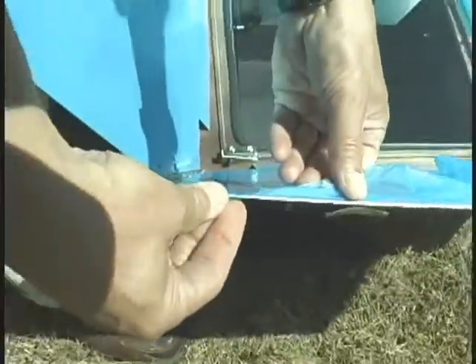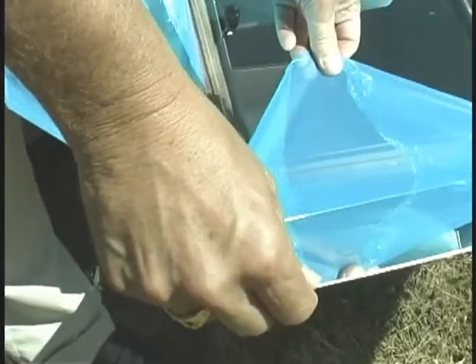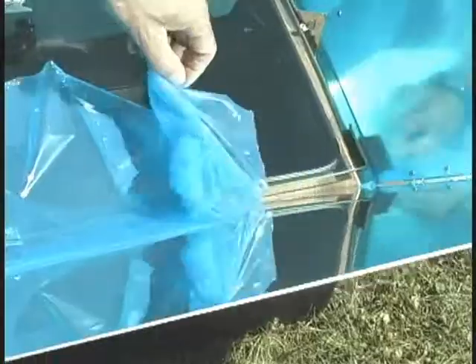In order to keep these reflectors clean, all you need to do is clean them with any kind of window cleaner like Windex or vinegar water and they will polish right up just like glass. Once you've peeled off the film from the reflectors you're ready to start focusing your sun oven.